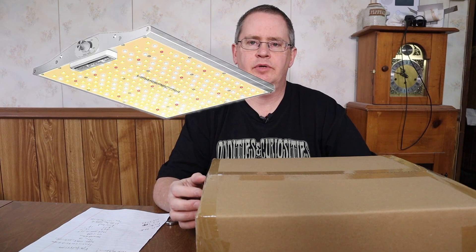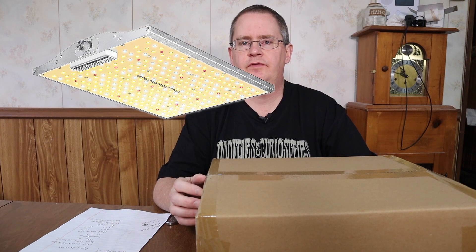Hi, this is Peter Stanley. Welcome to my channel. Today I want to take a look at the ViparSpectra XS1500.